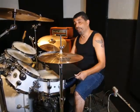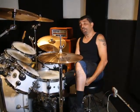Hi, I'm Michael Shaheen, and this is my new invention for drummers. This is a drumstick holster with a built-in practice pad.